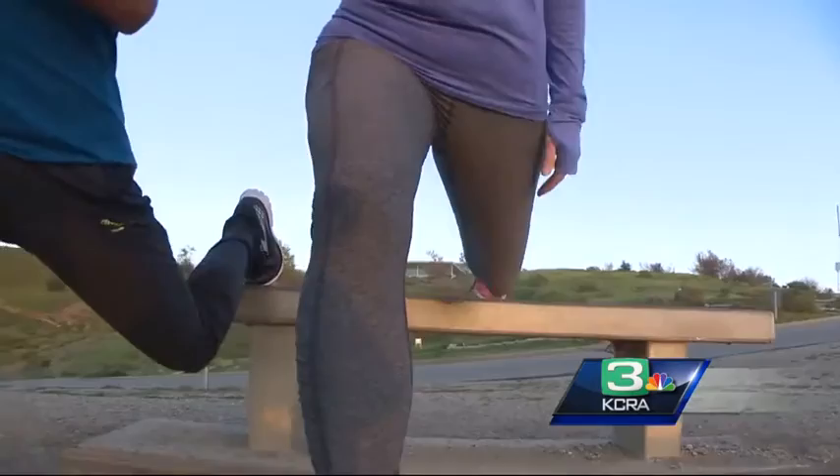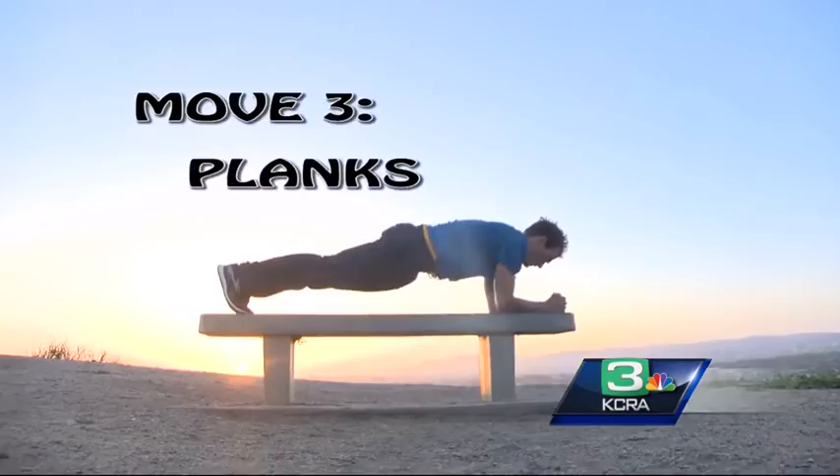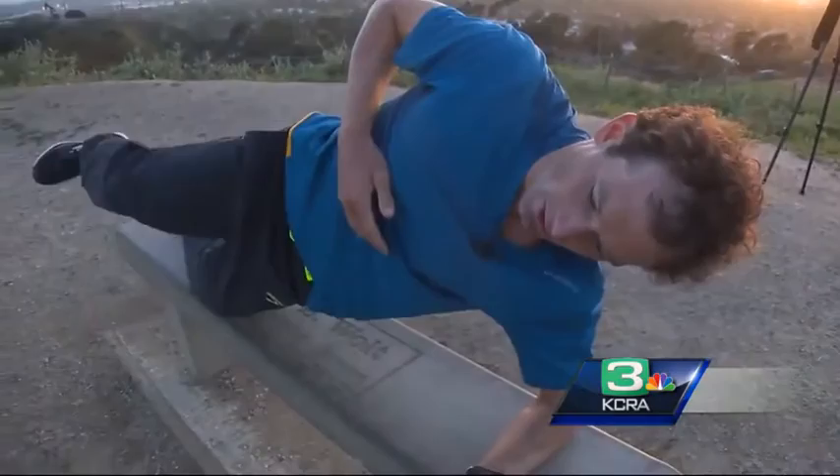Single leg squats improve balance and protect you from injuries like Achilles sprain. Move three: planks. Stretch out and make sure to keep your elbows directly beneath your shoulders, your core tight so that your hips aren't dropping. Greg even simulates running while planking. One of the biggest advantages of the plank is not only is it efficient, but it doesn't stress your back at all.